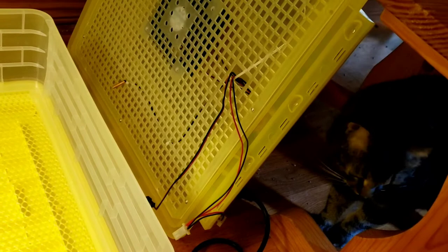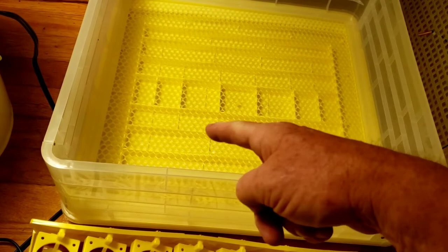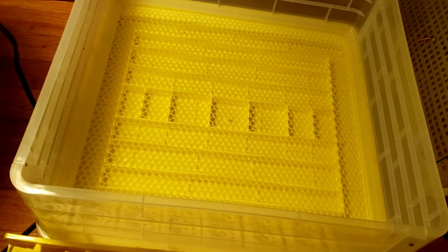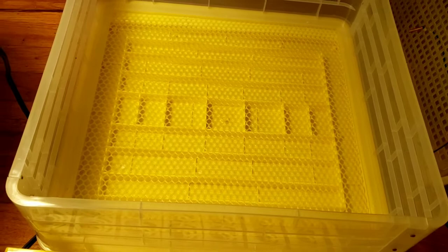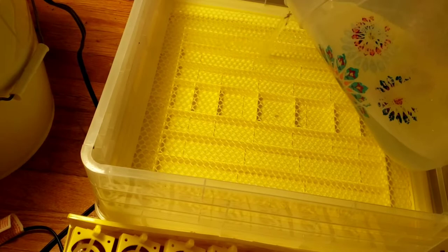There's my cat Doggo — my daughter named him Doggo. We've had him about going on two years. Anyway, that's one of our inside cats. In this very bottom you'll see these trays — you fill those up with water. I've hatched a lot of birds in my life: chickens, quail, pheasants, everything but geese and ducks. You put water in for humidity.